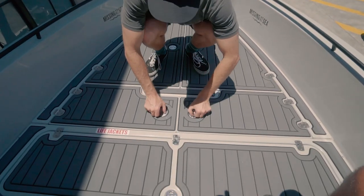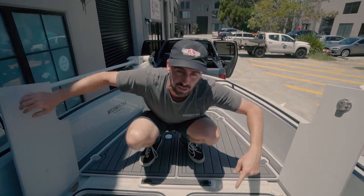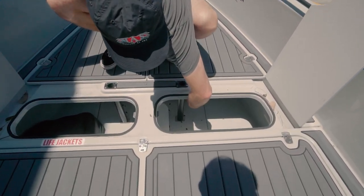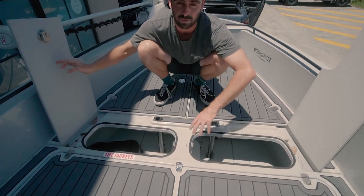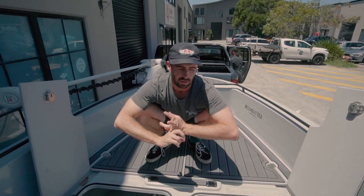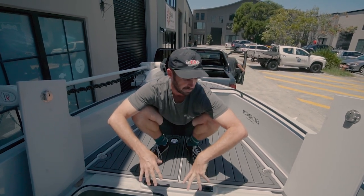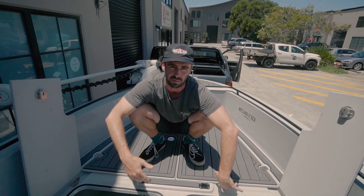In here is where we keep a lot of supplies for long-range missions. There's actually way more storage under here than you can see — if I put my hand under there it goes right under. When we do big long-range missions this is where we put all our spare water, chips, and that kind of stuff that can get wet if needed. It's a lot of storage — you can keep life jackets and all that kind of gear in there.